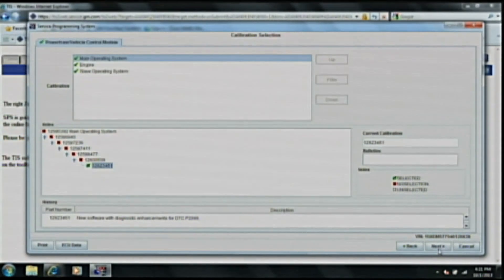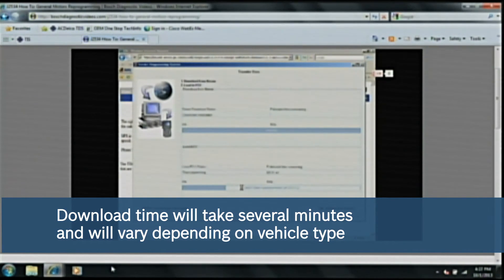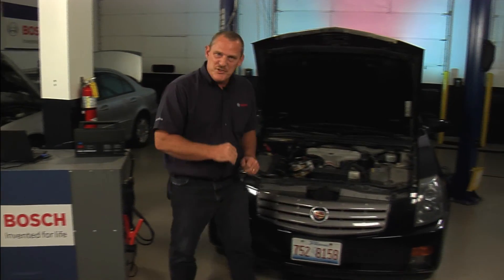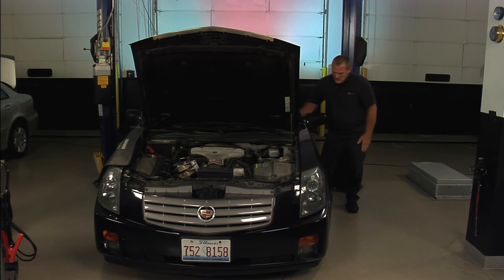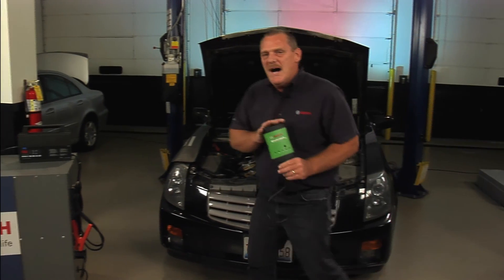From here we continue by hitting next. The calibration updates are now downloading from the General Motors website to your PC, and as you can see the bar at the bottom is moving — it is programming into the vehicle itself. The total time, as shown by the countdown clock, normally takes one and a half to three minutes to program a vehicle. Now that we have finished reprogramming this 2004 Cadillac, the battery stabilizer has been disconnected. It's time to make sure the car starts — the check engine light is on with engine off, and then the car starts and runs. All of this was accomplished with the Bosch MasterTech VCI.